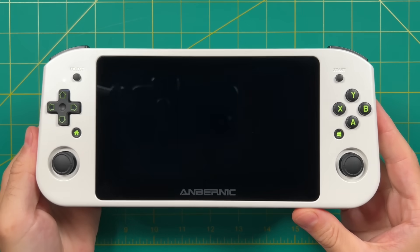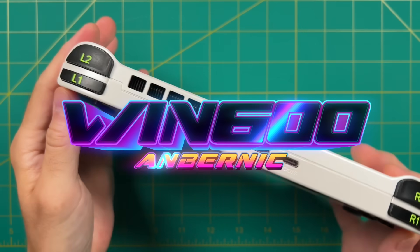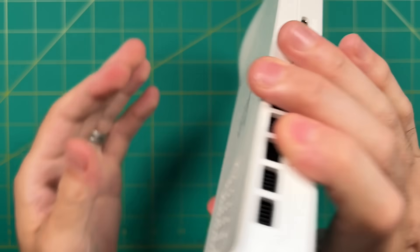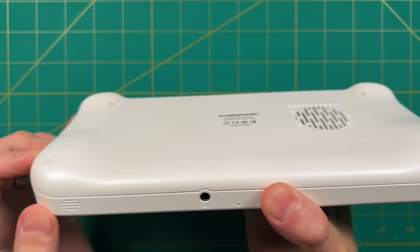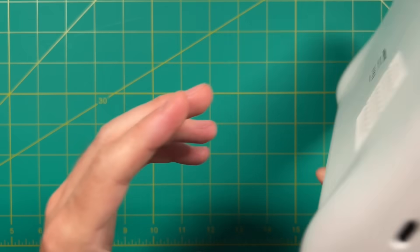Hey everybody, this is Ross from Metro GameCore. Today we're going to do a final review of the Ambernick Win 600. I've been pretty excited about this device for a while, and the number one reason is the fact that this is the first affordable handheld PC that's available worldwide. But it's not without flaws, and that's what we'll touch on here in this in-depth review.